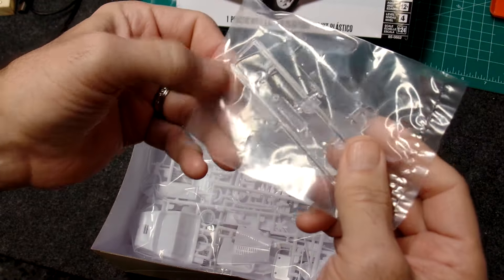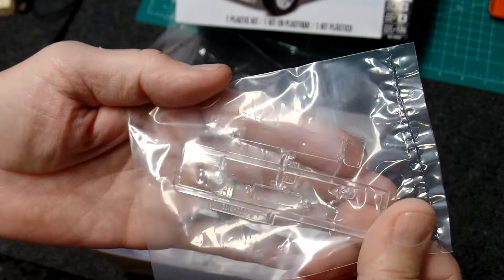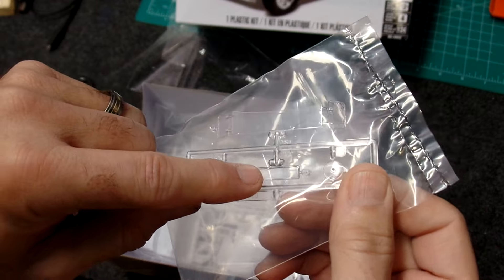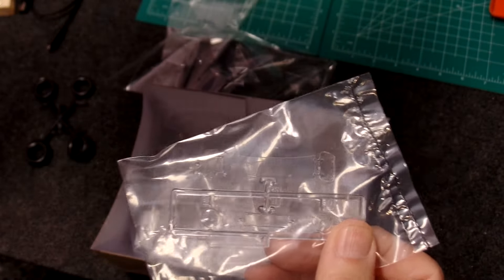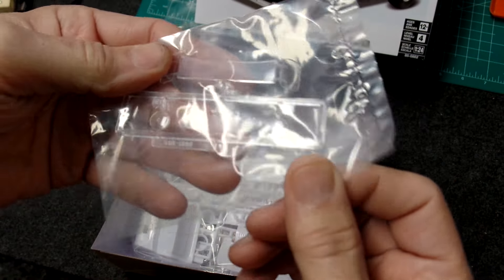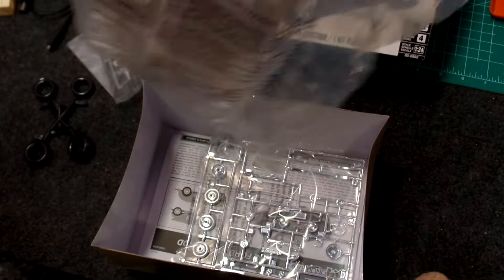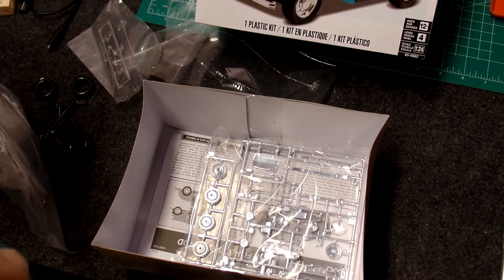Molded in white. This here is the tiniest little windshield you ever want to see, a couple of headlights, and I don't know what that other piece is — we'll have to get into the kit and see. I'm not going to take any guesses on that one and put my foot in my mouth again. Grab scissors here and open this one up.